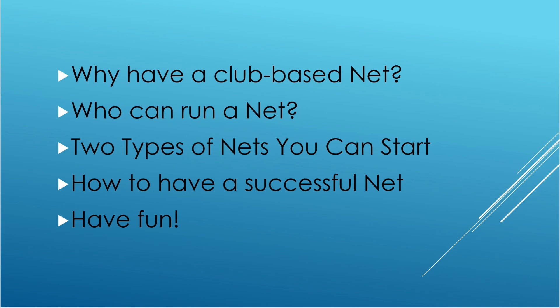And lastly, the key ingredient here is you want it to be fun. You don't want it to be something that is drawn out or isn't interesting to your members. So let's take a look at the next snippet of our net, and then we'll get into each of these topics.